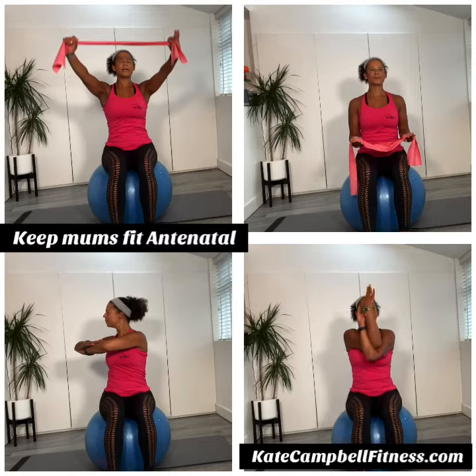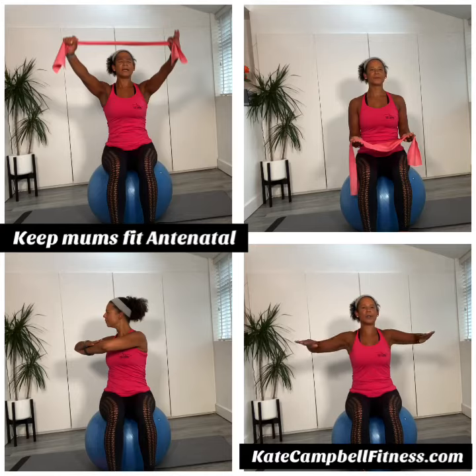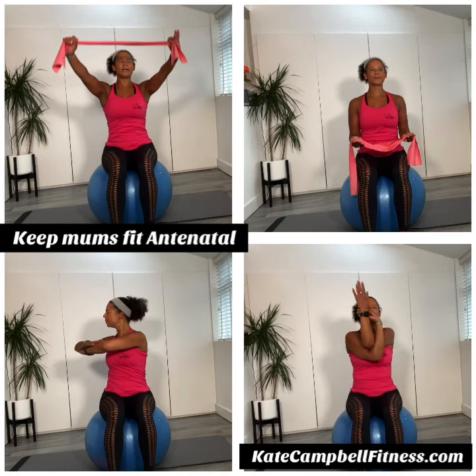Take a breath in. As we breathe out, lift one more time. Take a breath in. As we breathe out, open up the shoulders and opposite elbow to opposite elbow. Just release the shoulder blades first. This is lovely.